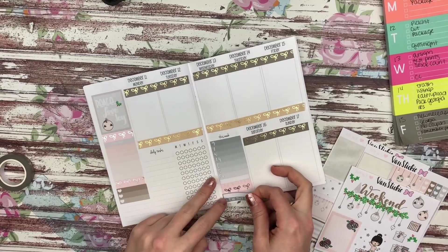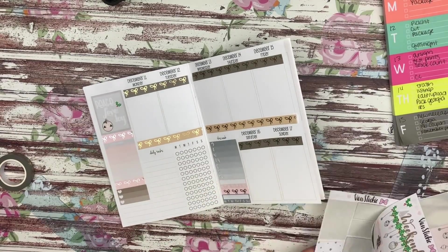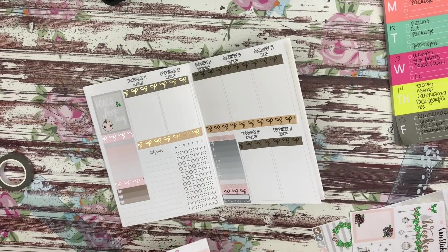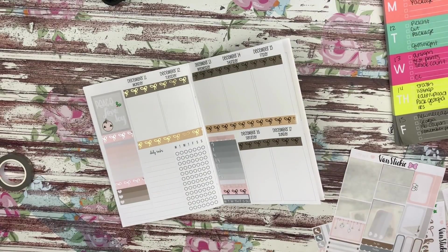I did another piece of washi, put down this three heart checklist, then went back over to my tracker side and put down both of the daily trackers that were in this kit.